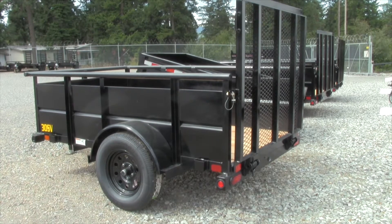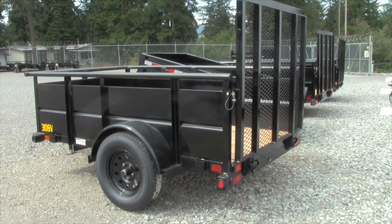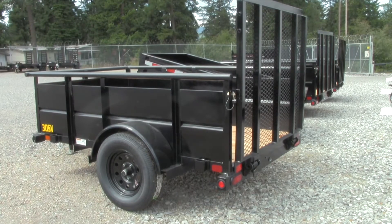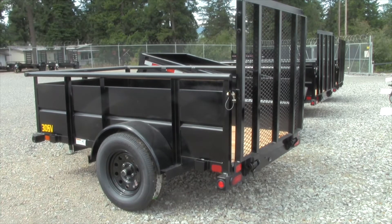The top rail is 2 inch pipe. The frame is 3 inch by 2 inch by 3 sixteenths angle iron. Cross members are 3 inch by 2 inch by 3 sixteenths angle iron. The uprights are 3 inch by 2 inch and 2 inch by 2 inch angle.